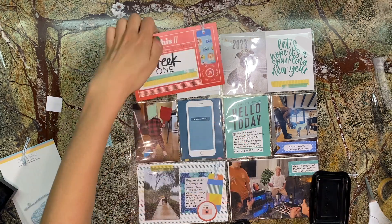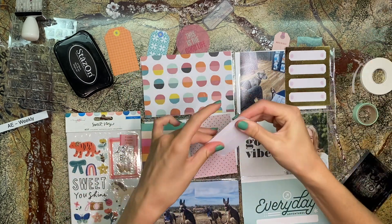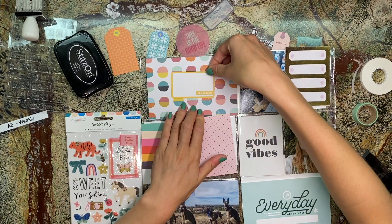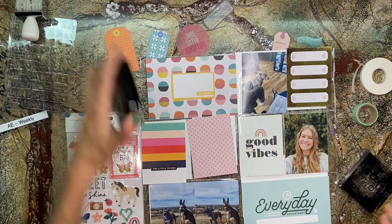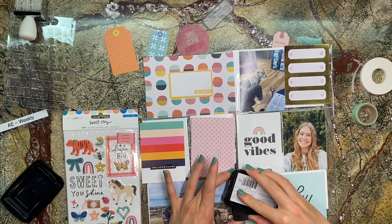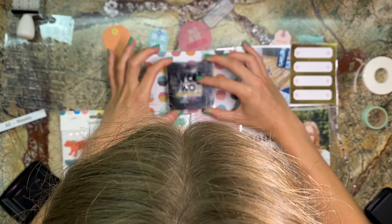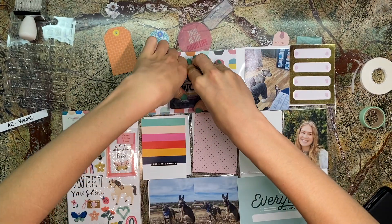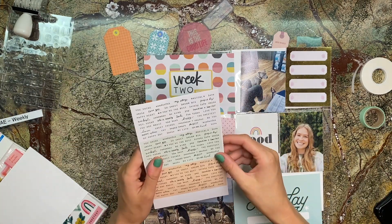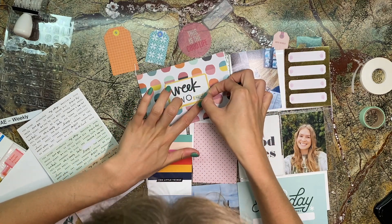And now we're moving on to week two just like that. These are all random cards — some from In a Creative Bubble, some are scrapbook paper, random stuff. A lot of the papery little ephemera stuff is all from that recent haul video I shared, which I've already linked for you guys. I'm doing the exact same thing as week one — using a cute yellow card — but week two was a super slow week photo-wise, so not very much happened.